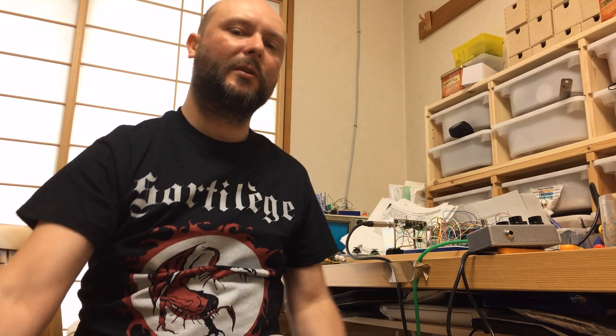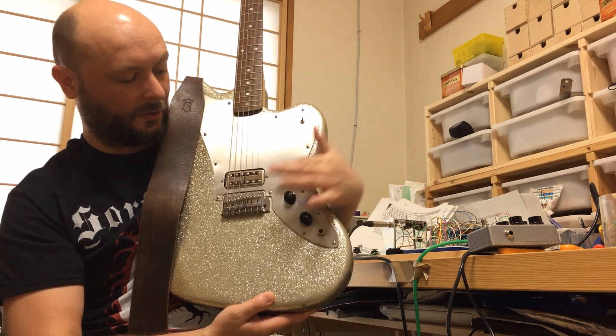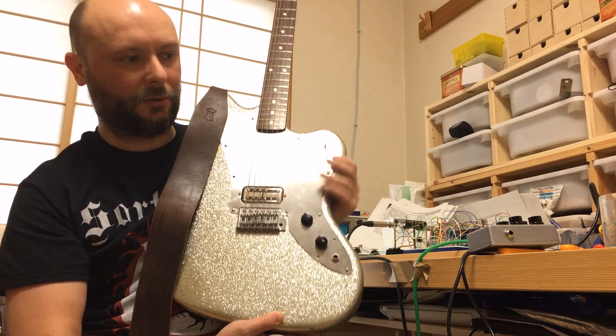For our test we are going to use this guitar — my Jagmaster with a single TV Jones pickup and no tone controls.